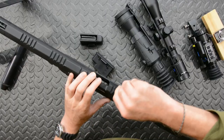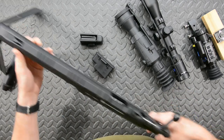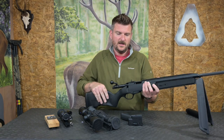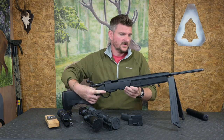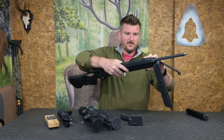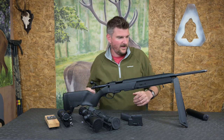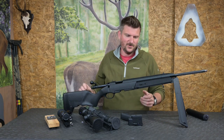This rifle does have iron sights on it. The rear one is just here and you can flip that up with a thumbnail or fingernail - that's what's called a ghost ring sight. Essentially you're looking through that ring which exposes the front sight. The front sight has a little quick-lift button and that pops up. When aiming, you can see the front sight through the ghost ring at the rear. That is a great backup solution and something not to be ignored completely.